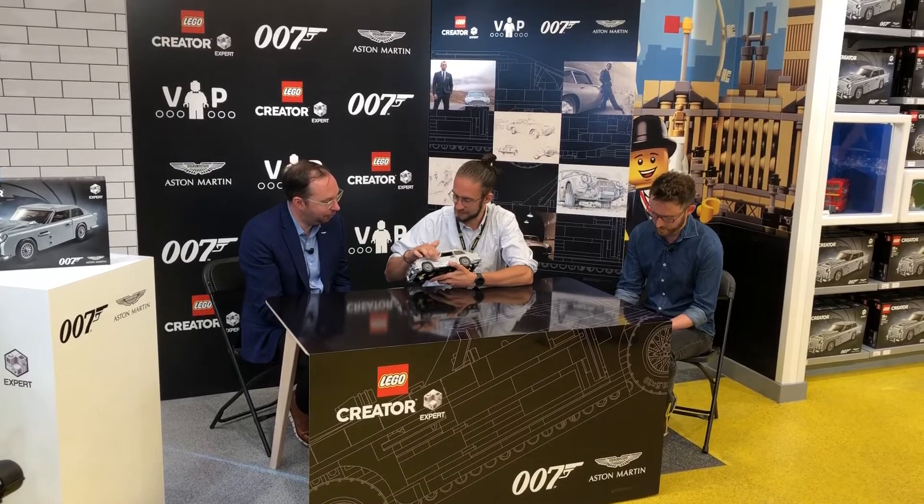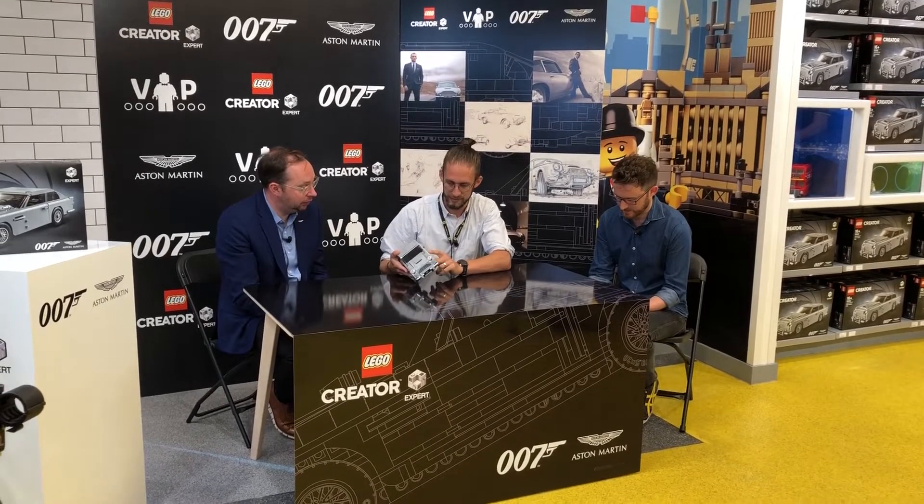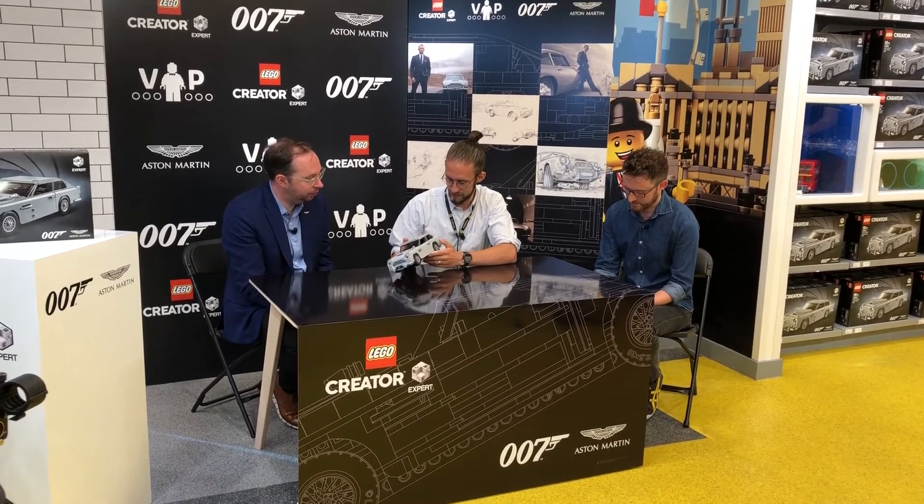If we talk a little bit more about styling, we have the side strakes here — I think that's what we call these. This is quite an iconic feature; you'll still see this on Aston Martins today. That's quite an iconic feature of this car.